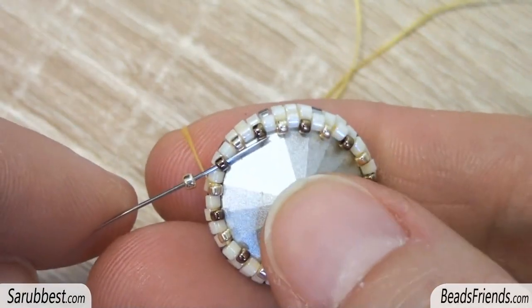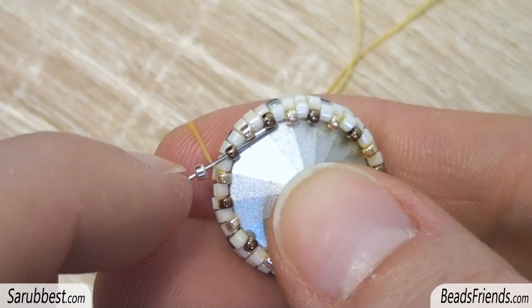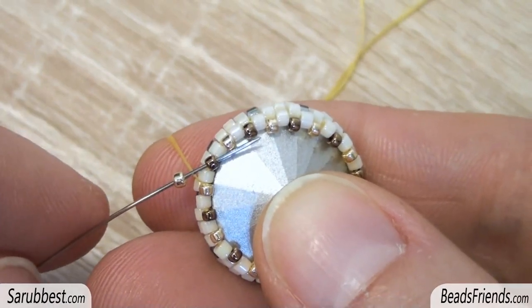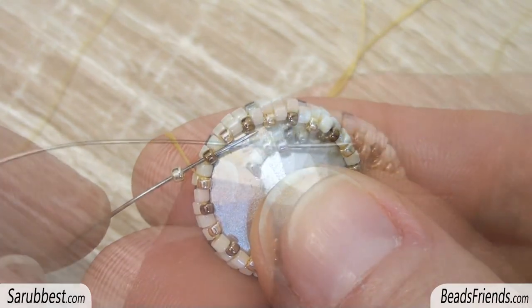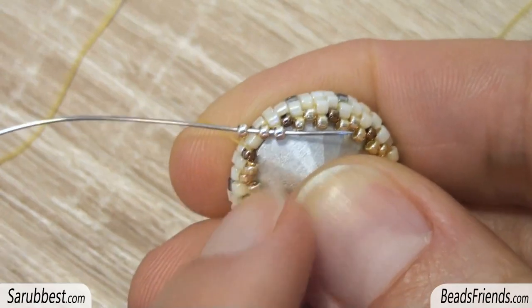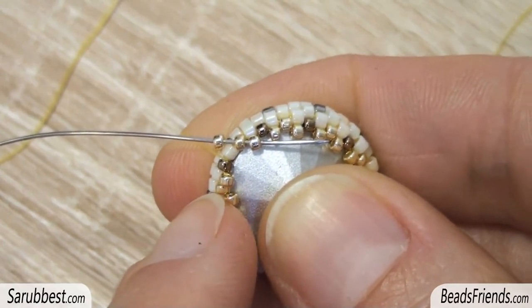Put the crystal inside the bezel. Then pick up one size 15 seed bead and sew through the next one. Repeat this step until the end of the round. For the last seed bead of the round, pick up the golden seed bead and sew through the next two seed beads.